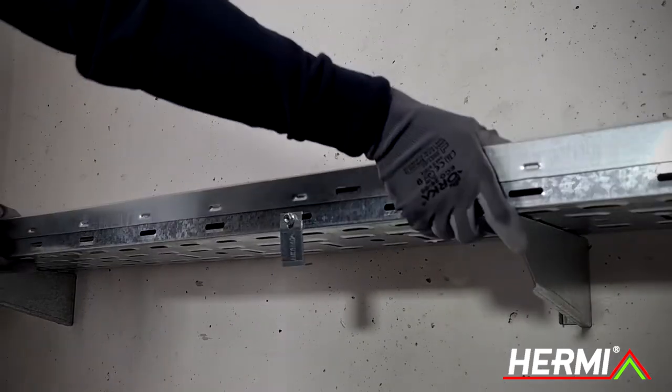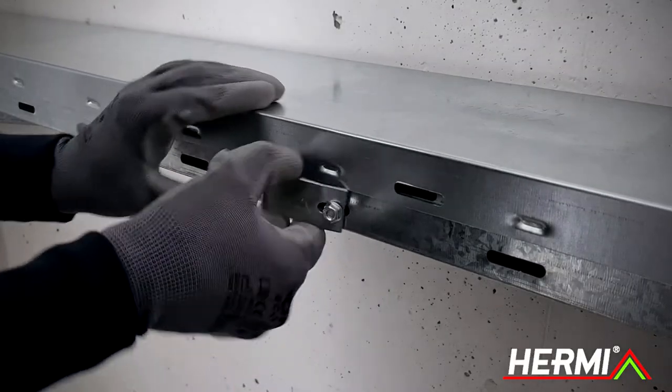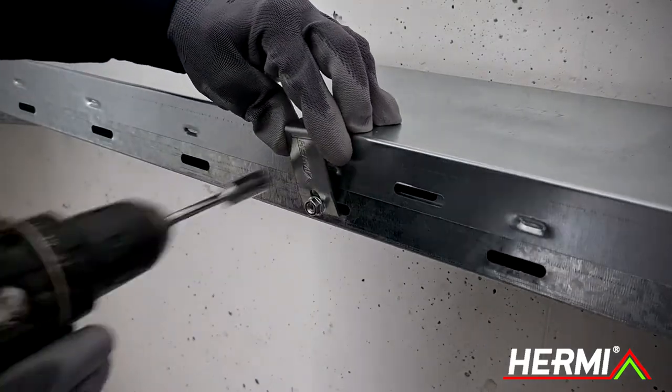Place the cover on the cable tray. When the cover is placed, position the clamp and screw it in place using the bolt and the nut.